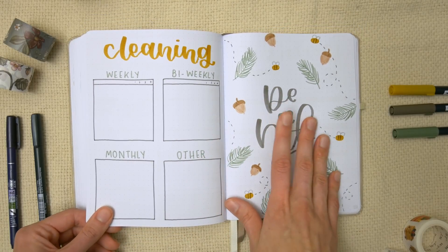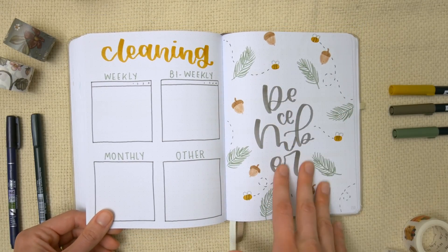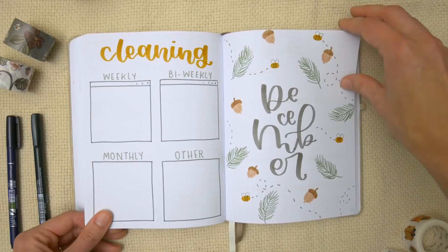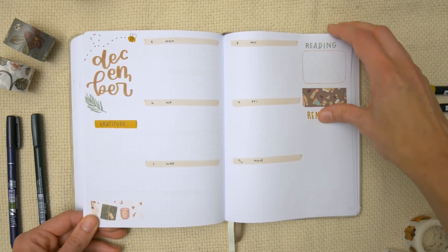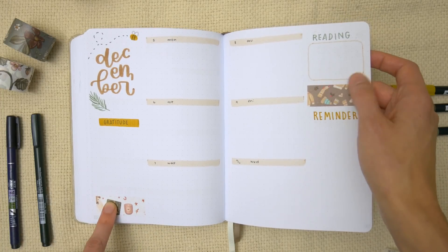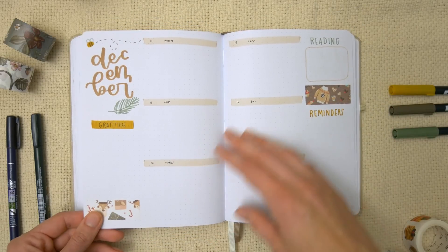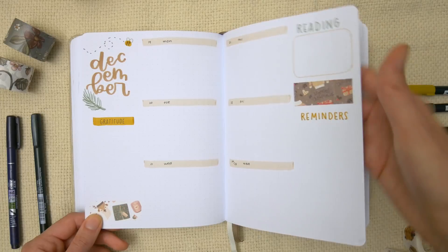And then finally December. She mentioned she likes foresty stuff, so this is a forest doodle page with pine branches, little bees, and some acorns. The washi tape here at the bottom and on the sides is the holiday set from the Washi Tape Shop — so cute, and I'm going to be using it for all my Christmas gifts and cards this year.